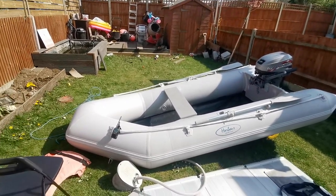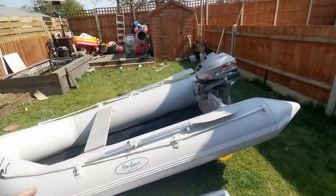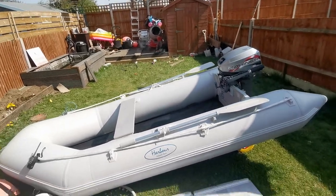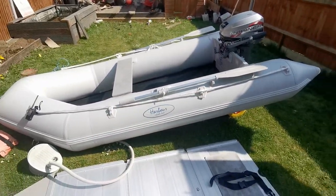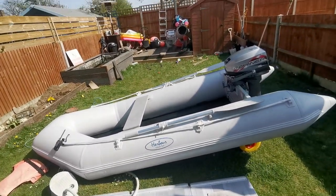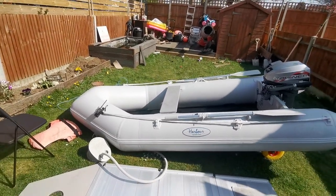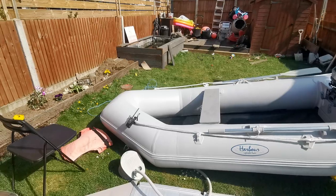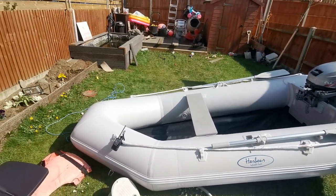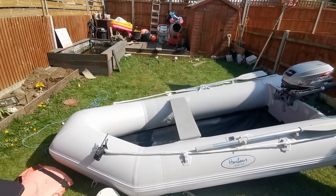They're unbelievable fun and the best thing is you can take one anywhere — it literally rolls up and goes in the boot of any car. You've also got a fuel tank: I've got a 12-litre one which is more than enough for the miles I do in a day. I'll plan my journey the night before on my phone, pick a mark, go out to that spot, and sit there for the day. If things go slow I'll have a little move.